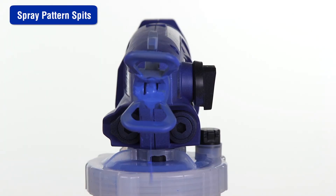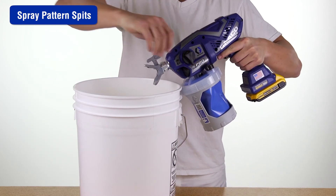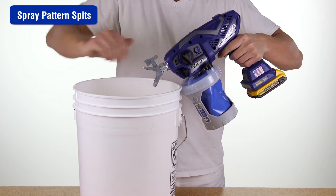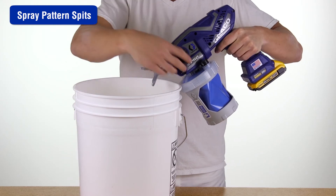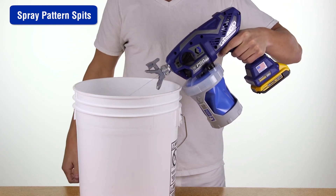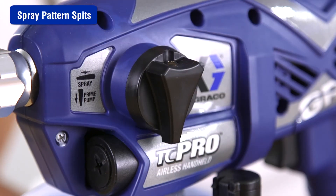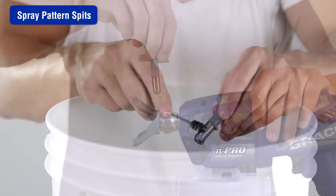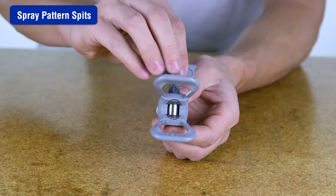If your spray pattern spits at the beginning or end of the pattern, the spray tip may be partially clogged or excess material has accumulated on the spray tip guard assembly. Unclog the spray tip by turning the prime spray knob to the prime position. Reverse the spray tip to the unclog position and set the speed control to 10. Aim the sprayer at a waste area, turn the prime spray knob to the spray position, and pull the trigger to clear the clog. Turn the prime spray knob back to the prime position, then remove and clean the spray tip, making sure it is clean, not worn or damaged, and completely inserted into the spray tip guard.